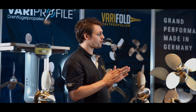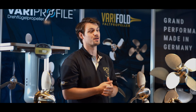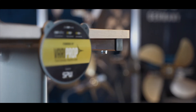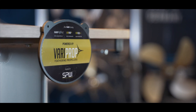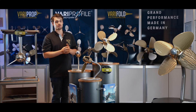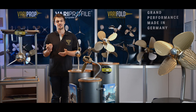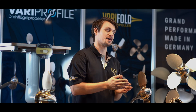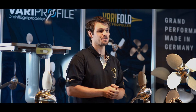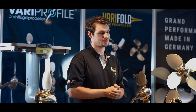The VariProp offers perfect sailing properties and port maneuverability, and perfect thrust in forward and backward. The VariProp is made for sailors with engines between 6 and 750 HP, as two, three or four blade version for both shaft and sail drive. Due to its short design it fits under almost all kinds of cruisers, modern yachts and racers as well as traditional yachts and schooners.